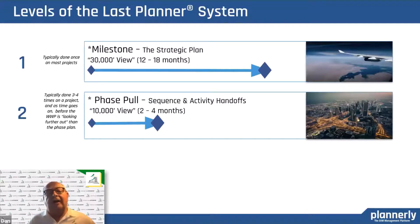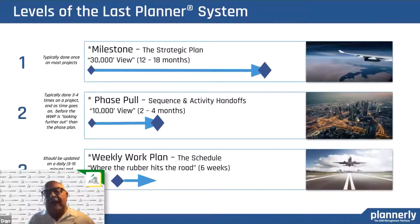Then there's the phase pull. The strategic plan might be for the whole design sequence, but the phase pull might be for a much smaller, more manageable chunk of work. In construction, it's two to four months; in design, it may be two to four weeks, depending on the speed of the design. Once you have a phase pull with all the different steps involved, you drop down to a weekly work plan for accountability and a weekly check-in.